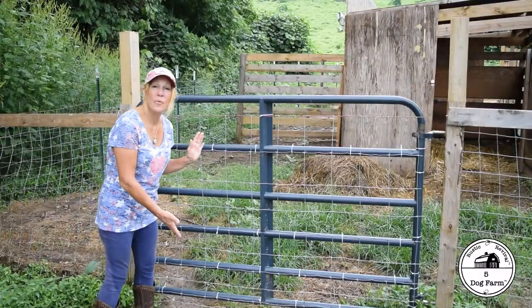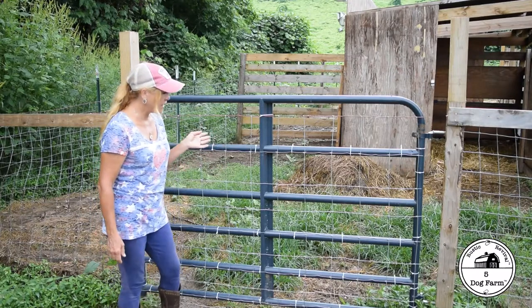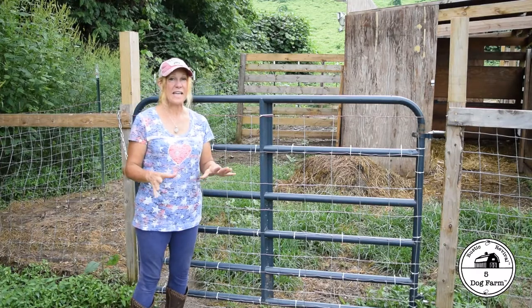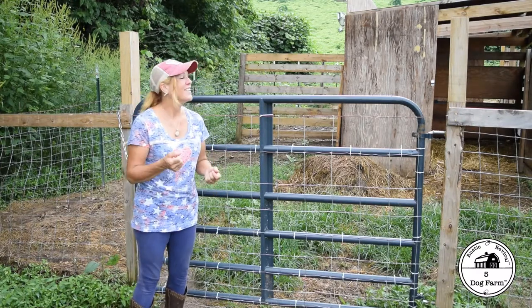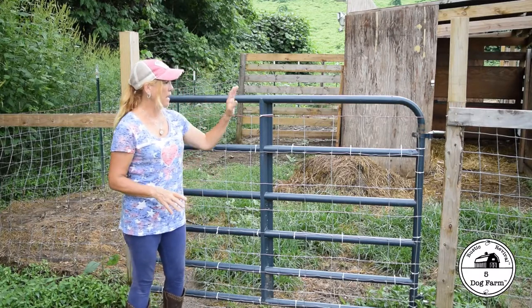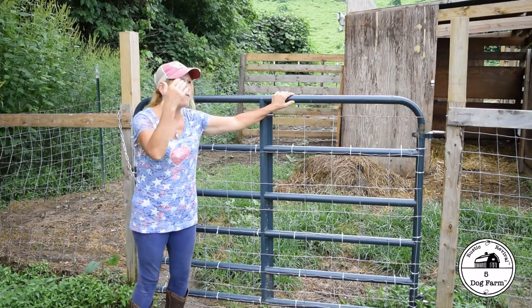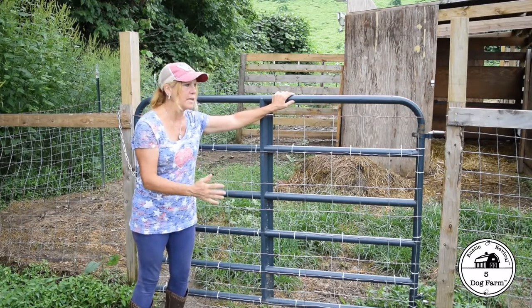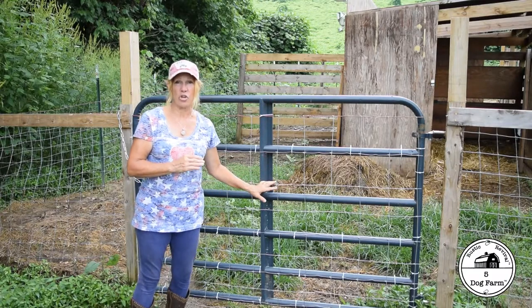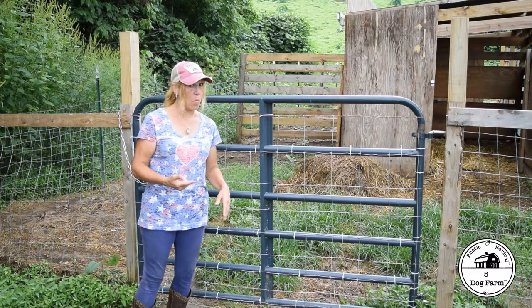So there you go! What do you think? Couldn't be quicker, couldn't be easier. And if there's anything Mr. Blue Jeans and I have learned in farm life, it's that you don't know what you don't know. Sometimes you have to be versatile and roll with the punches. When we had bought these gates, we got them for a great price, but we didn't think about having a dog or an animal inside that could get through. Within five minutes a dog showed us they could get through it, and that made us think — well, what else could get through that we don't want coming through?